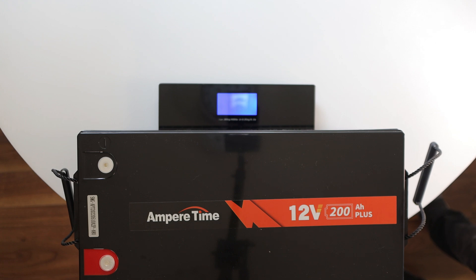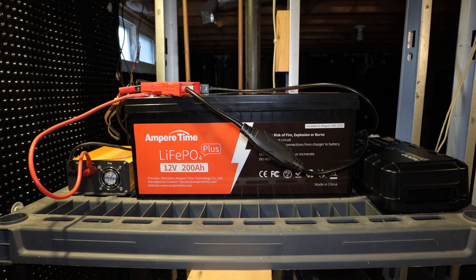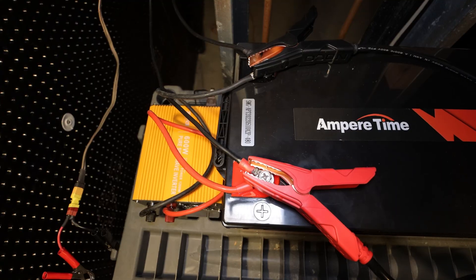This one 200 amp hour battery weighs the same as just one of my three lead-acid batteries and there's no acid to deal with, no fumes, no topping up the electrolyte. I have it set up in the basement where the sound of my inverter won't disturb my recordings up in the studio.